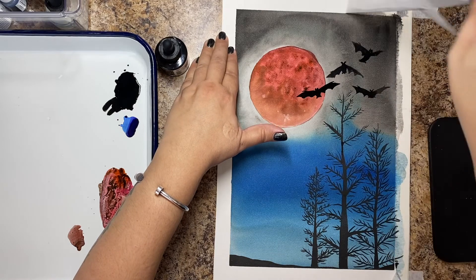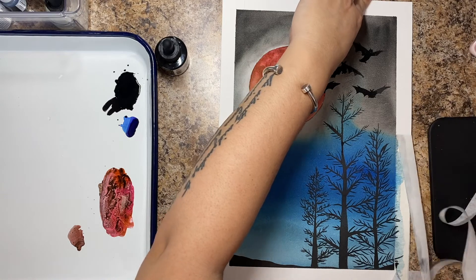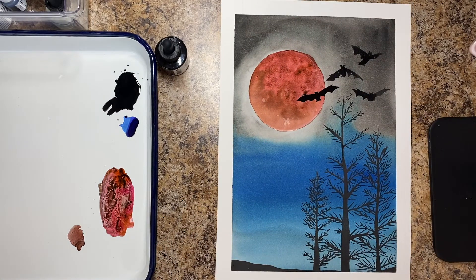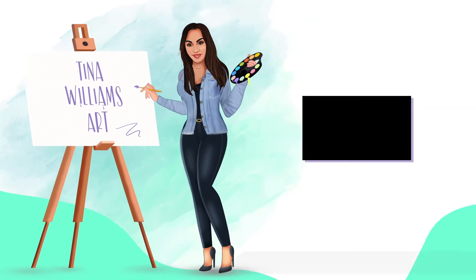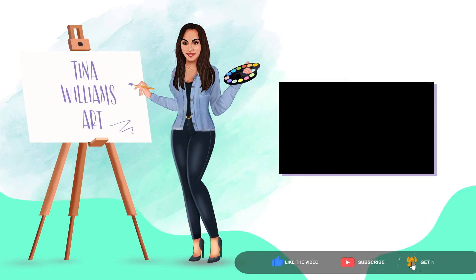Here it is — I took the tape off and I love that clean edge. This was a really easy, super simple one to do. Let me know how you do, and if you change any of the colors I'd love to know. If you know how to pronounce 'persimmon,' tell me that too! Don't forget to hit like and subscribe, and let me know what other Halloween-type paintings you'd like to see this month. Happy Halloween!